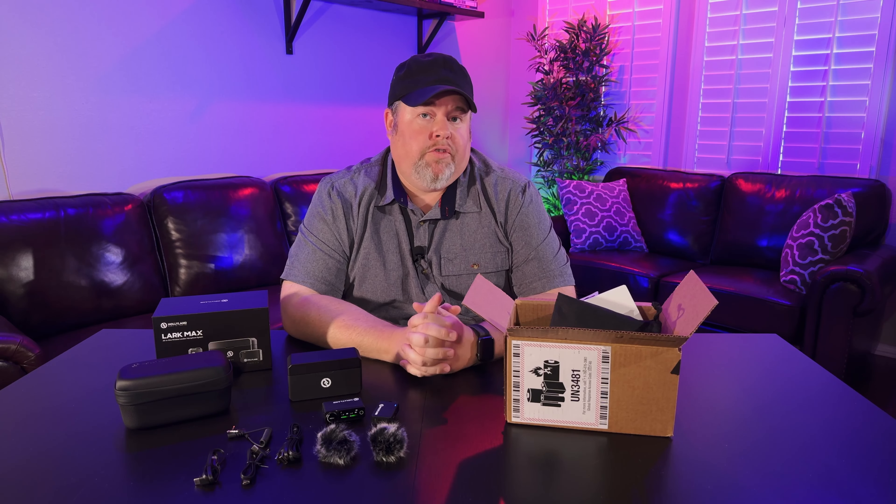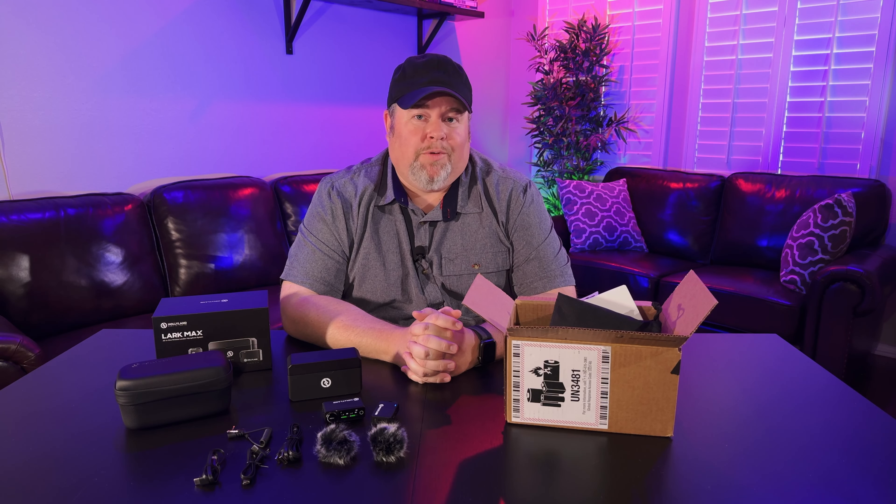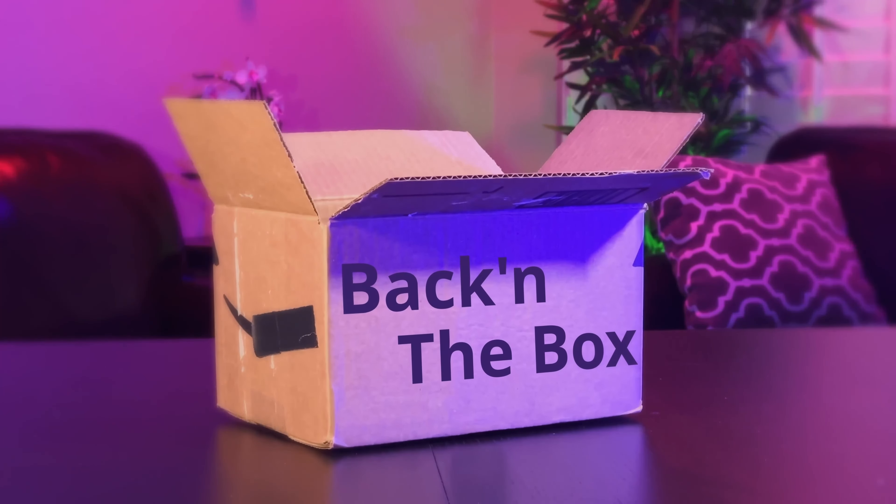I hope this review saves you some time and money. Thanks for watching.